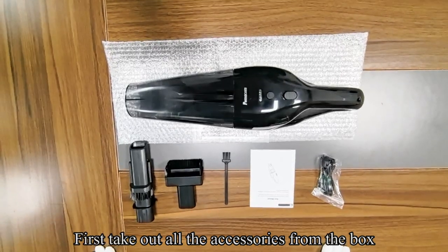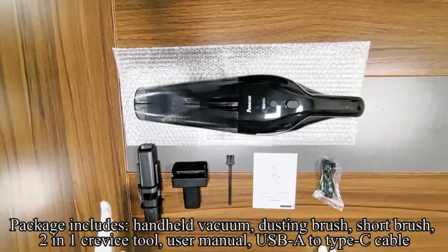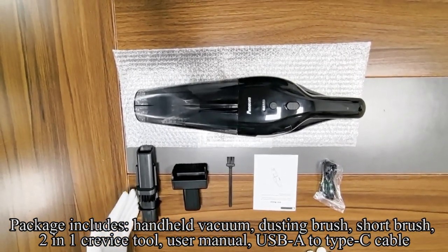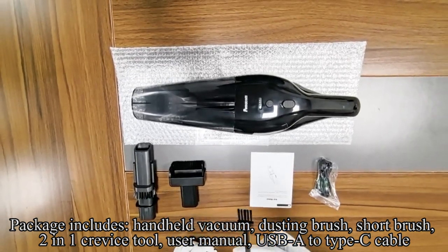First, check out all the accessories from the box. Package includes hand-held vacuum, dusting brush, short brush, 2-in-1 crevice tool, user manual, and USB-A to USB-C cable.